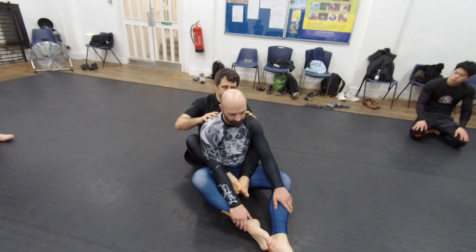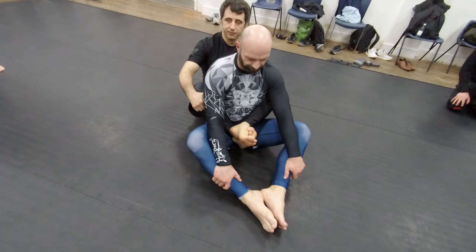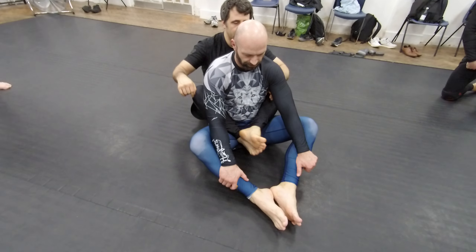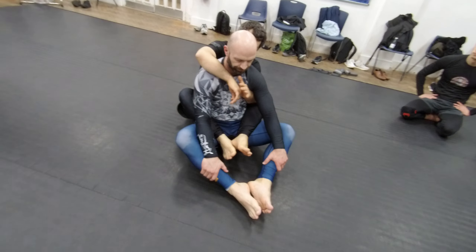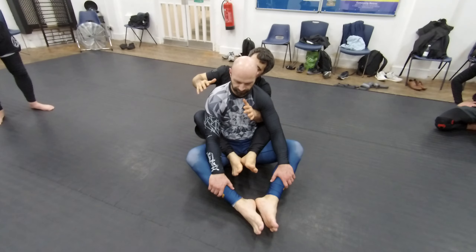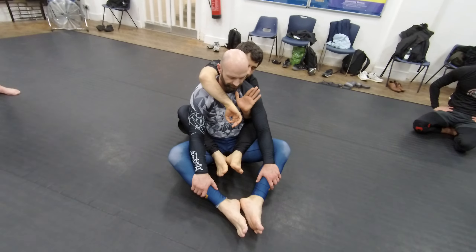A few things about the back position. First thing: I always want to have my hooks. I don't want to cross my feet — there's a submission there. And the second thing is that I want to have the seatbelt on. One arm goes over the shoulder, one arm goes under the shoulder, like a seatbelt.